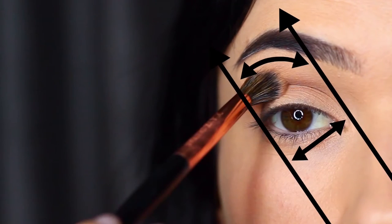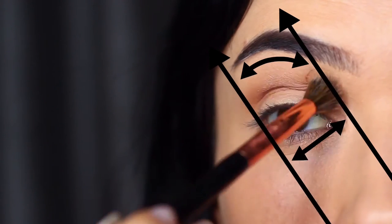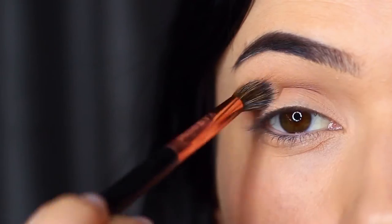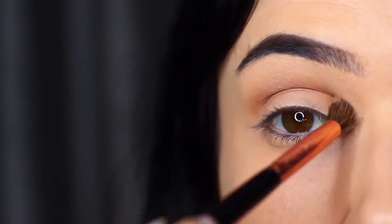It looks really complicated but it's basically using the edge of your eye, nose, and brow on one side, and then creating a parallel line on the inner corner. If you blend outside the lines don't worry, because you can always clean up at the end — just use this as a guide.